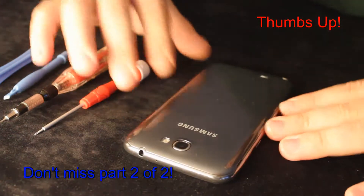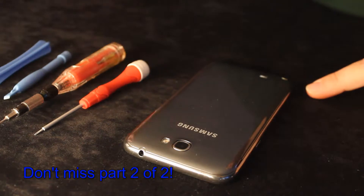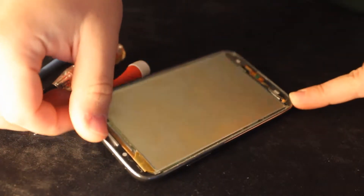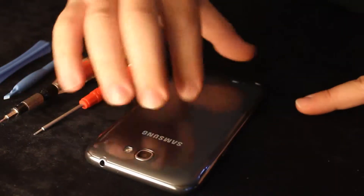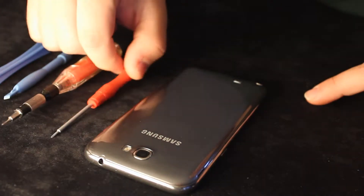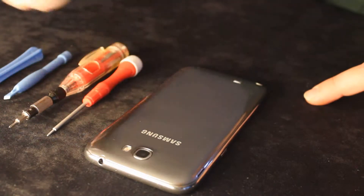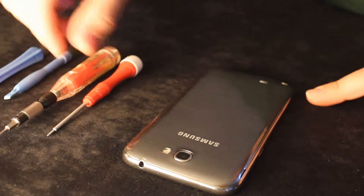Hey guys, today we are here to see how to completely disassemble a Galaxy Note 2. This actually fell from my pocket and the front glass and the LCD got broken. So I decided to take the motherboard from here to fix my other Galaxy Note 2, which has got the bricked motherboard.